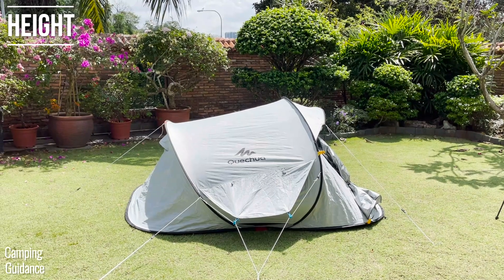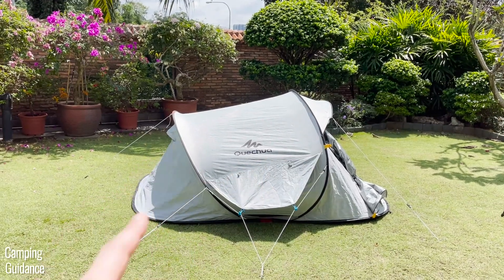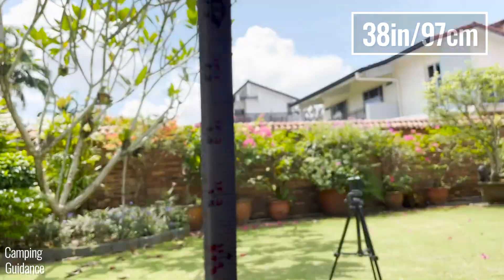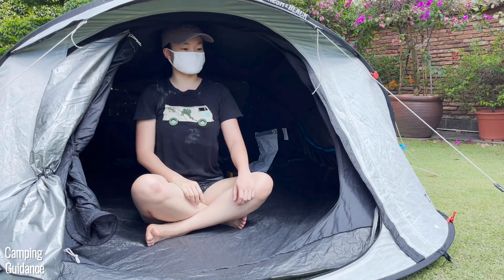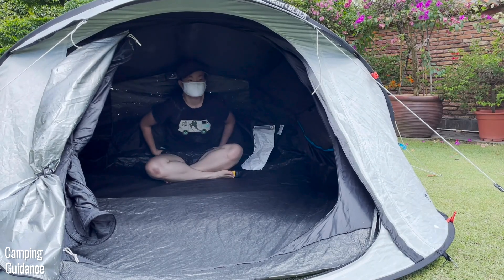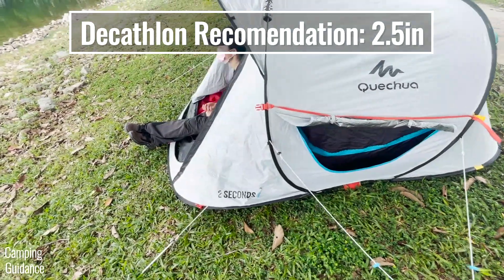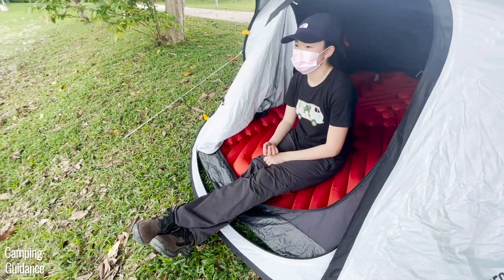The peak height of the 2 Seconds Fresh and Black tent is around the front of the tent, and the lowest height is at the back. The peak height at the front is about 38 inches. Without a mattress inside, I can sit upright without my head touching the top. The lowest height at the back is about 29 inches, and even without a mattress, when I sit upright, my head touches the top of the tent. This is why Decathlon recommends using a sleeping pad with a maximum thickness of 2.4 inches.